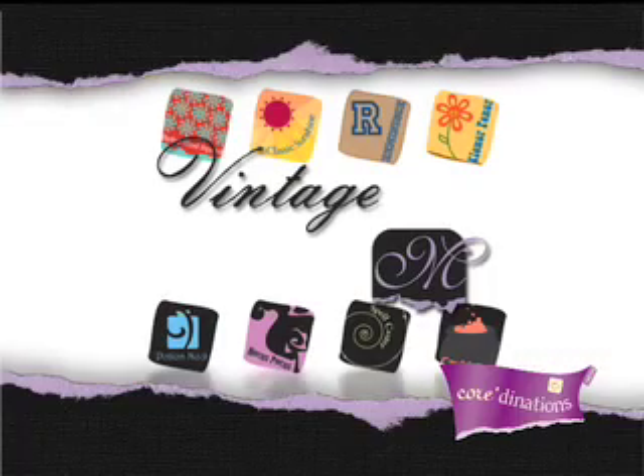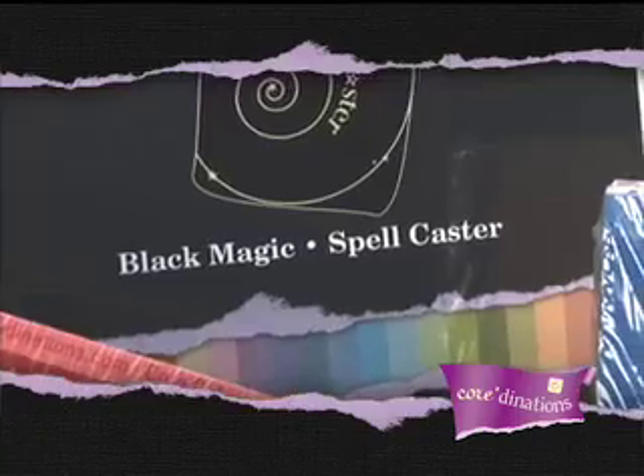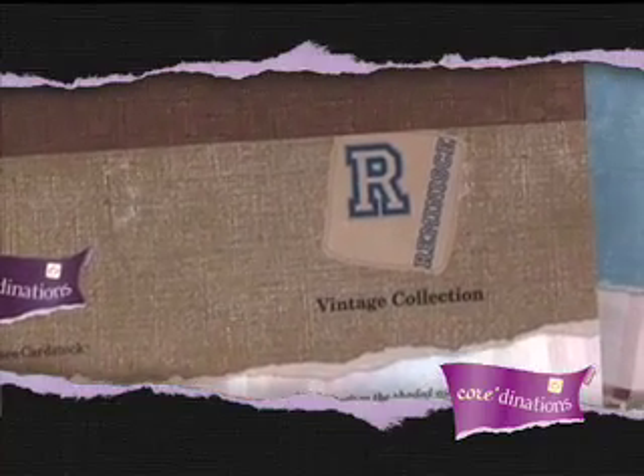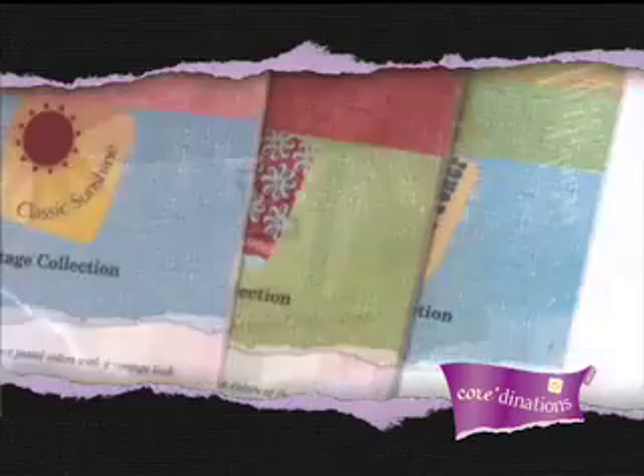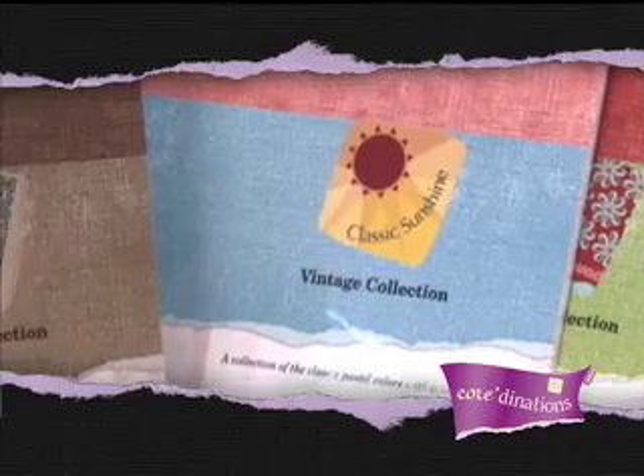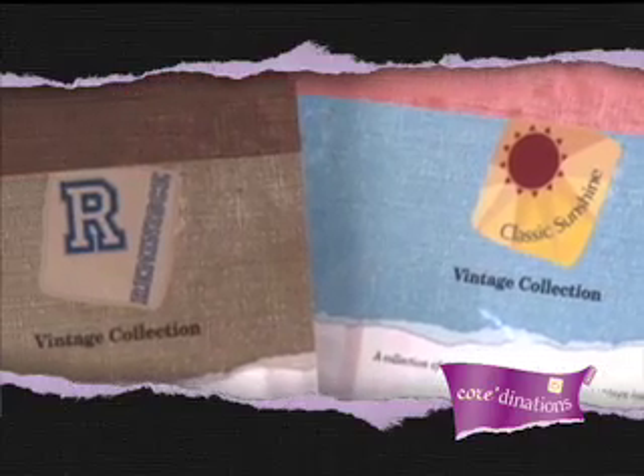Perhaps our most innovative papers, the Black Magic and Vintage Collections are sure to add new dimensions to card making and scrapbook pages. Using a special process, we've pre-sanded the textured side of the Vintage Collection sheets to give you that beautiful distressed look without the work.